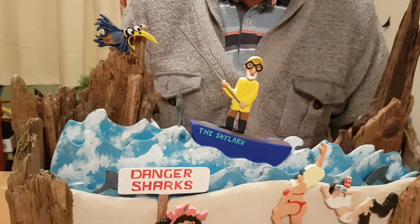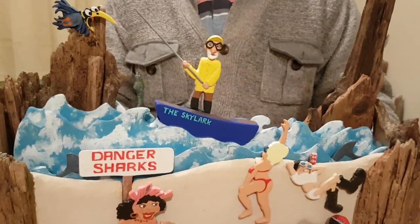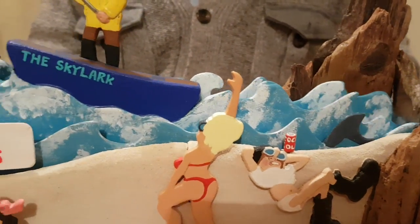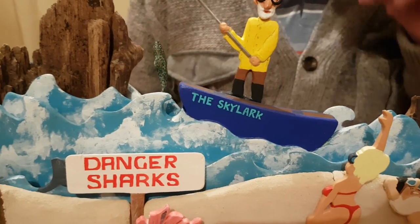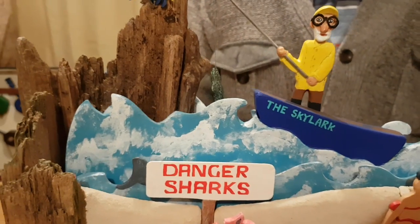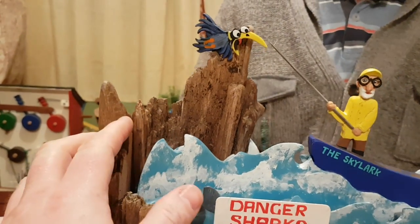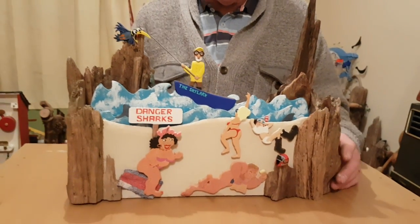Did it take much sussing out, this one? No, not really — because I'd already done something similar, it was quite fun actually. I love doing anything nautical, I just like these wave effects. They're fairly easy. This is just driftwood — the whole frame is driftwood, with a bit of plywood at the back.